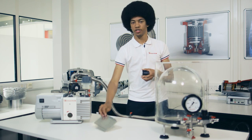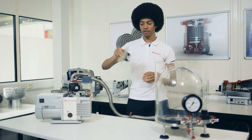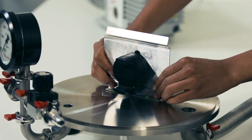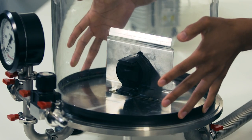So the first step is to attach the cup to the plate. As you can see this is very firmly on and there's no way this is coming unstuck. So let's see what happens in the vacuum. Place it inside, replace our bell jar and we're ready to start.